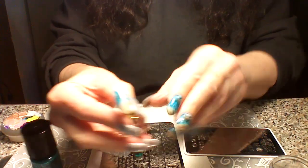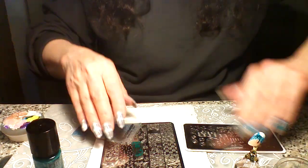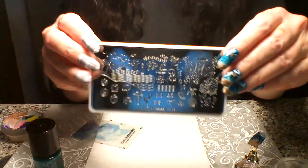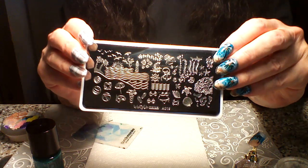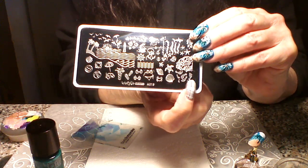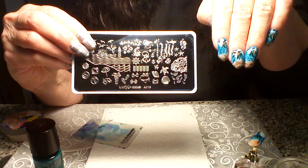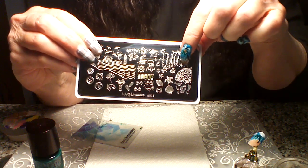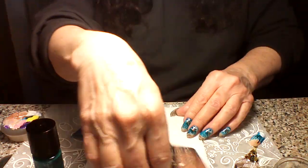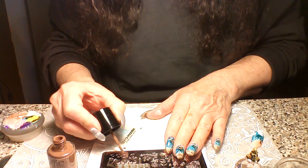Next we're gonna do birds — I have birds on there too. Now we're going to the next plate, which is by What's Up and it's plate AO or A01 nine. They have some great stuff on here for the beach. On two of my nails I used their footprints, and they have small and large. But what we're doing today is the starfish — I have two nails with starfish. There's big ones and small ones depending on how big your nail is.